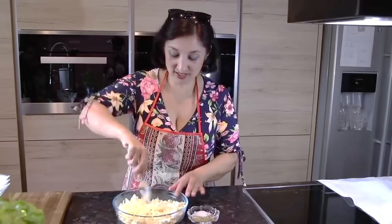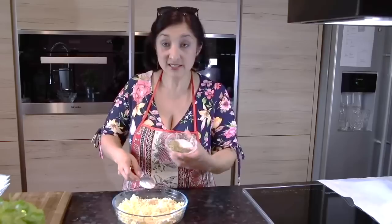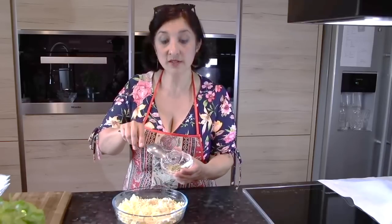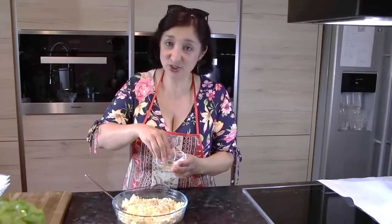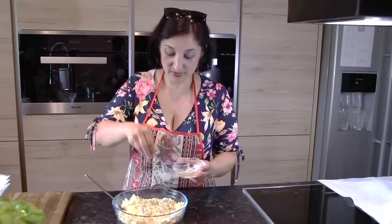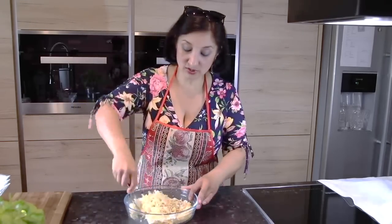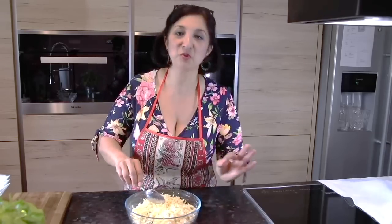Все соединила — оно всё равно всё растает, так что много вымешивать не надо. Здесь у меня специи: немножко соли, немножко молотого перца. Беру ещё итальянские травки — очень вкусно. Сыпем это сюда, один разочек вымешиваем. А с яйцом у нас пойдёт сверху потом.